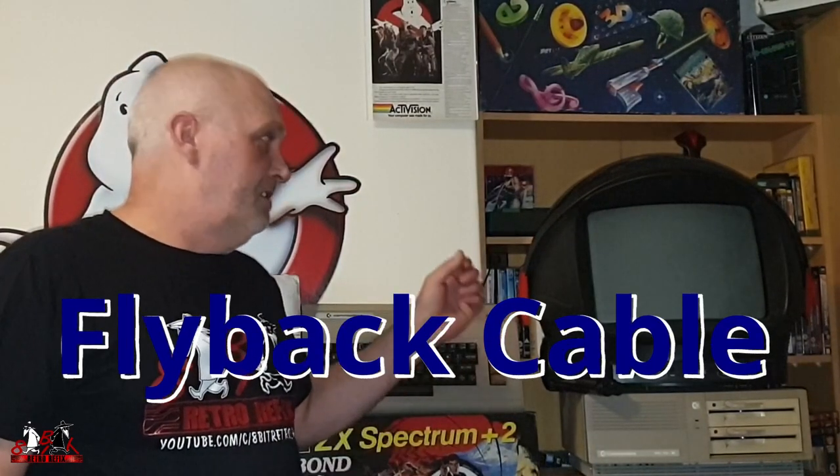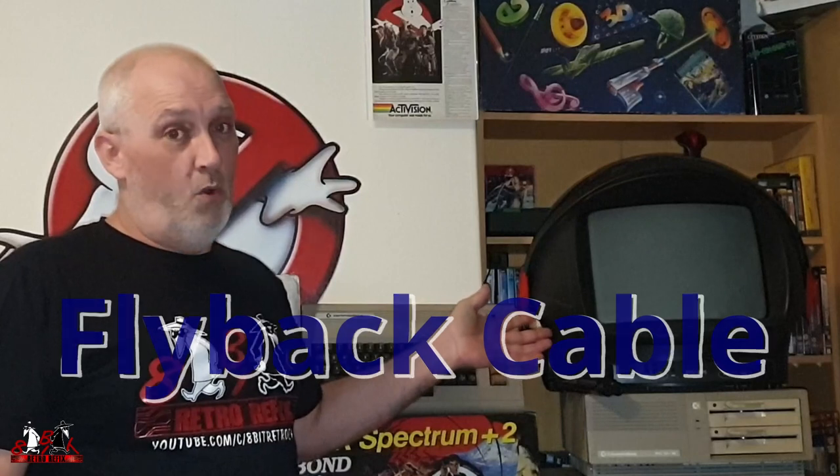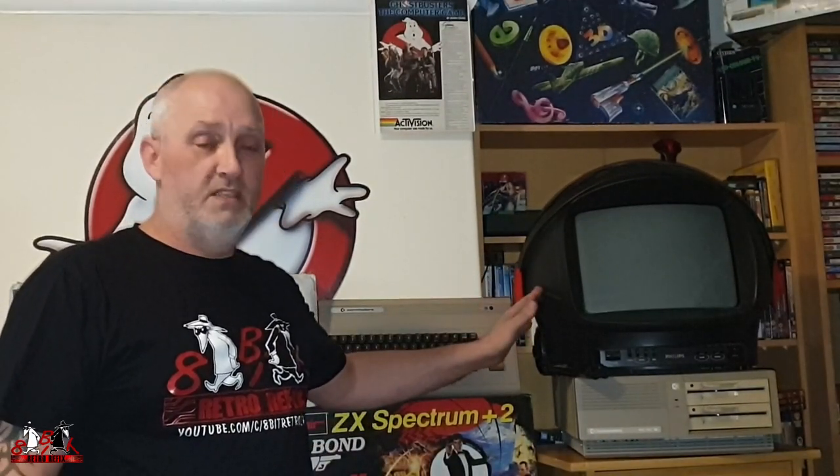It slipped my mind in the moment, so this has been stripped down for quite a while. I put it back together until I can find some facts and more time to look at it. In the meantime, I saw on Facebook somebody else offering another one of these, and he said it was working.